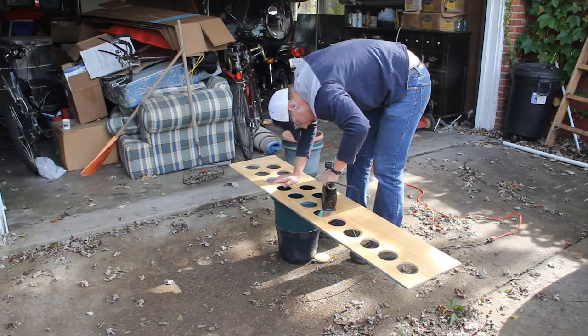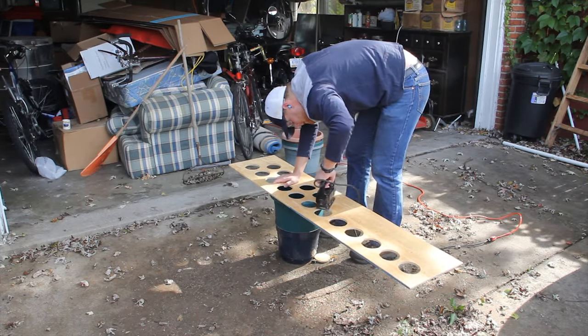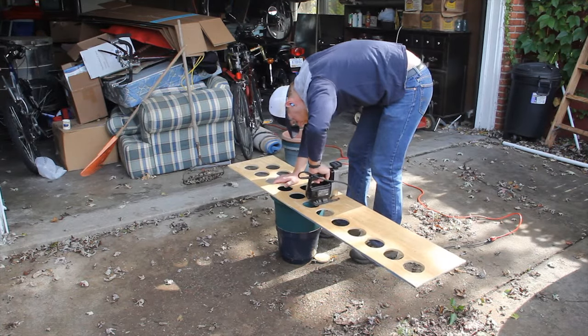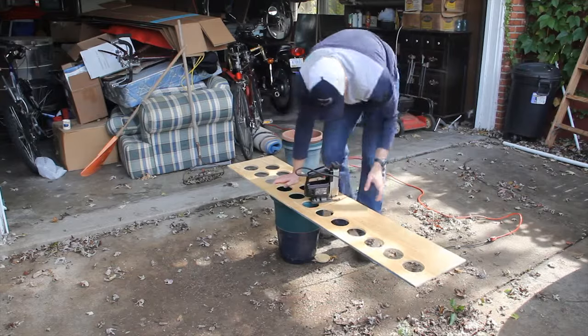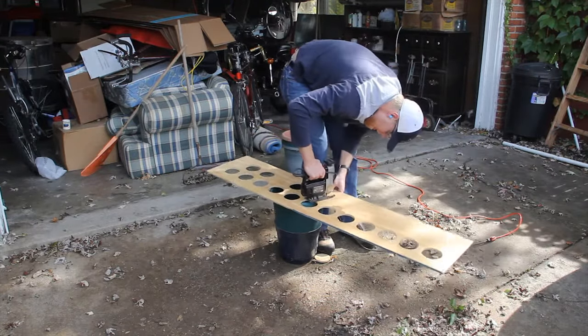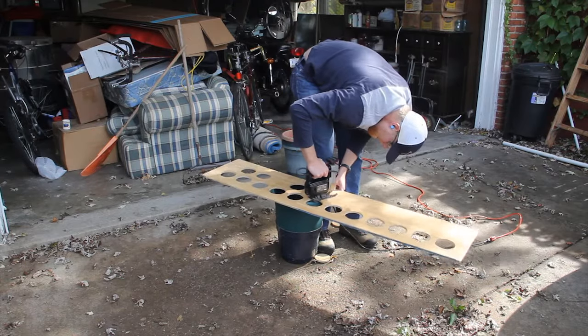Here I am cutting out the holes for the pipe marimba — these are the holes that our pipes will go down into. Basically you just stick the blade down in and start circling outward until you cut the hole, tracing the line that you drew.